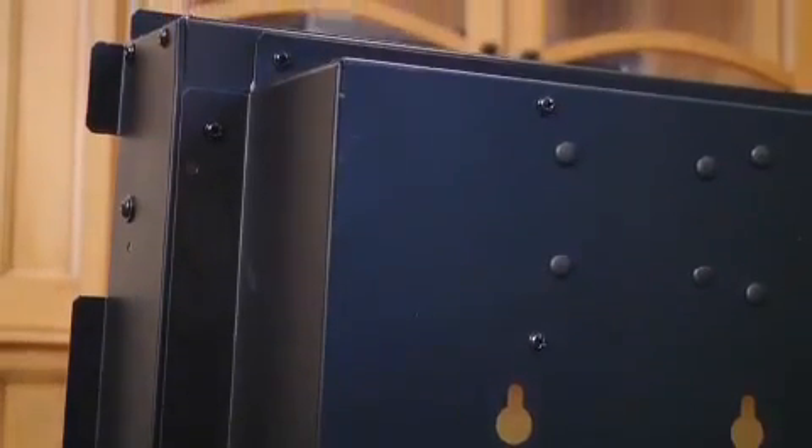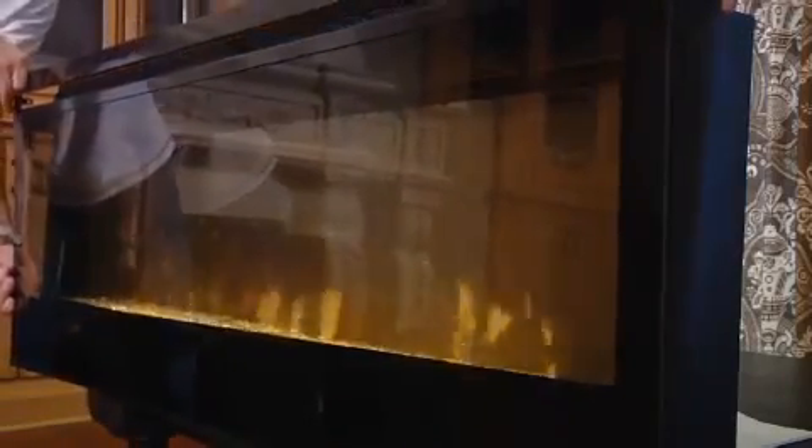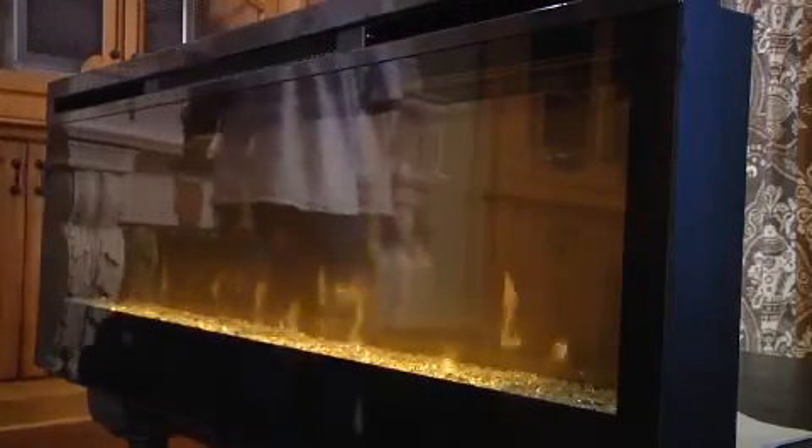This fireplace allows you to add ambient flame wherever you can hang a picture. The unit requires no venting. This firebox comes ready to plug into a regular household outlet or may be direct wired to a 120-volt electrical circuit.